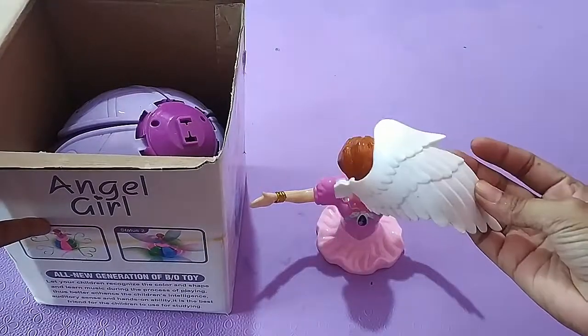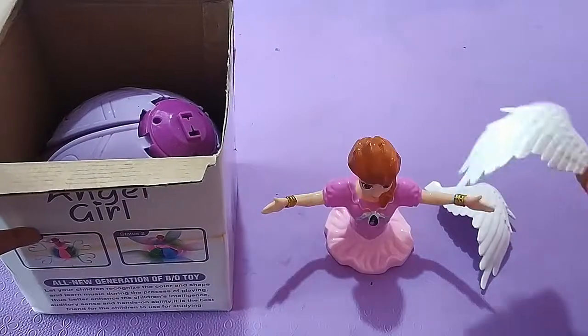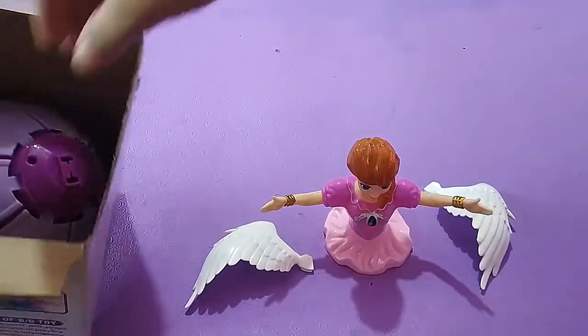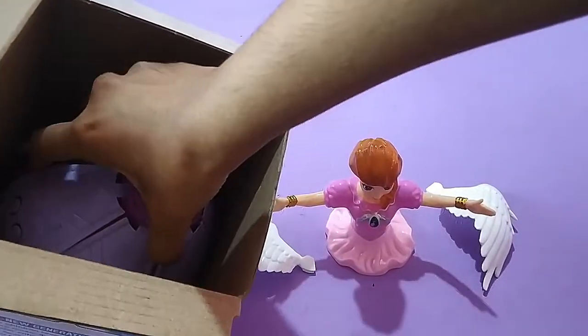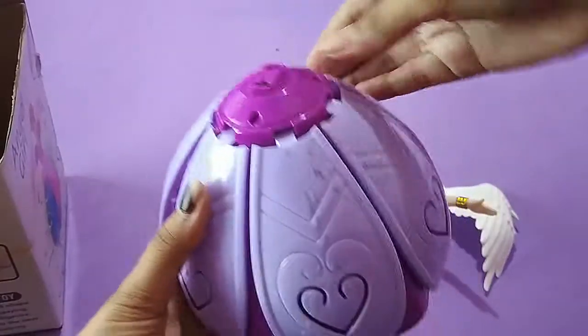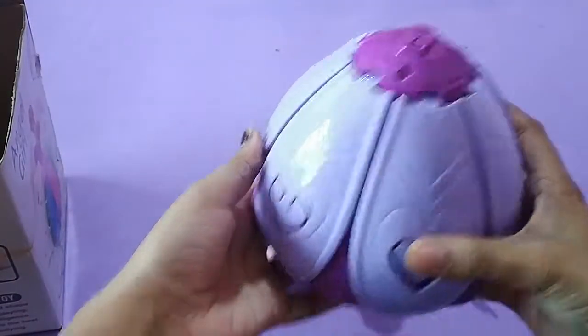This is her wings. This is her fluttered gown. When she dances, she will be fluttered.